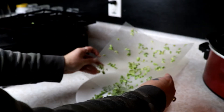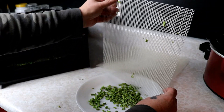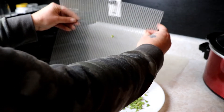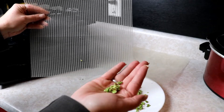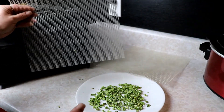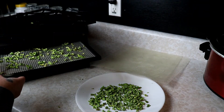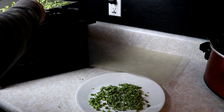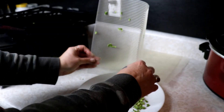Then we will jar these up and they'll be ready in the pantry for soups and stews and casseroles and all kinds of goodness. You really don't need many because remember — that small amount is like a whole handful of celery. So you really don't need many when you're popping these into your recipes. It's easy and simple and a great way to store these — so much smaller than fresh or frozen.